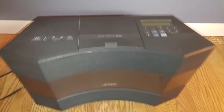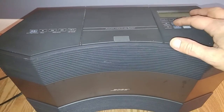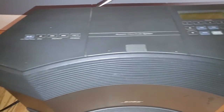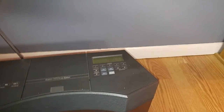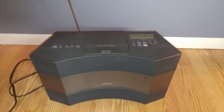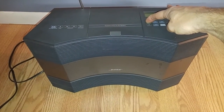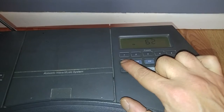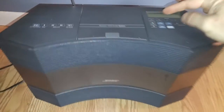I'll show you that the radio is functioning fine. You get your antenna here. And this is on volume 62 — it actually goes up to 100.